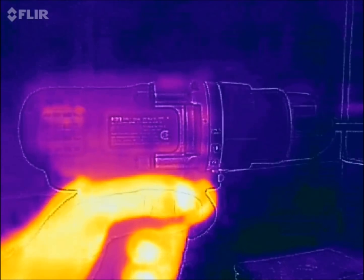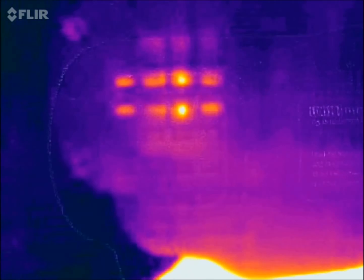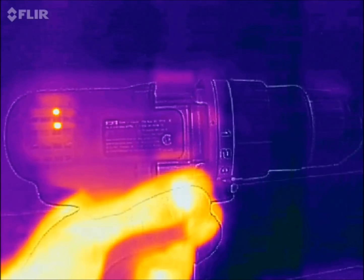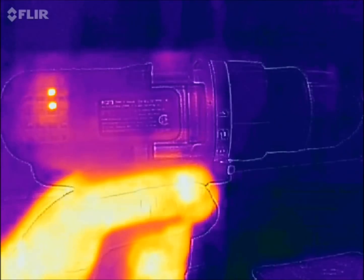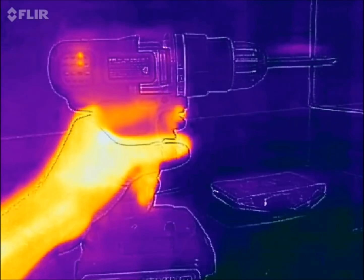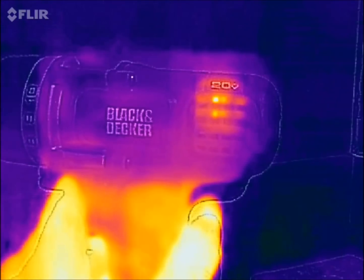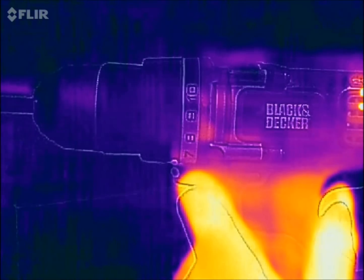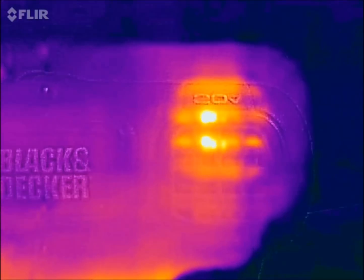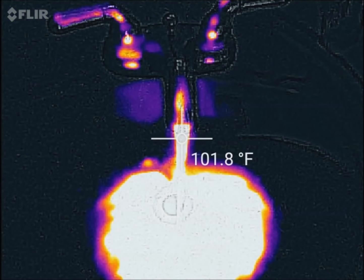Here I'm revving up a power drill and you can see the motor actually getting hotter the more I use it. You can also start to see the transmission warming up slightly. What's really cool is when I let go, you can see where the heat from my hand was — it's actually heating up the handle as well. You can also notice that even where the battery connects is getting hot.